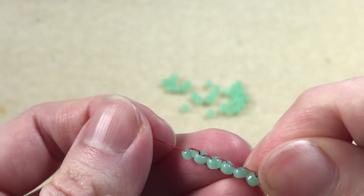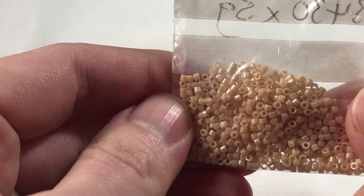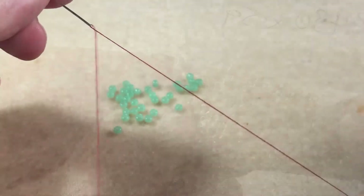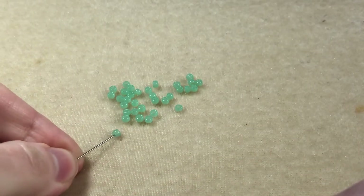I'm using size 8 seed beads, but if you find this fiddly you could try delica beads, as they naturally want to sit straight due to their cylindrical shape. We begin by threading our needle with about an arm's length of thread, then pick up two beads.